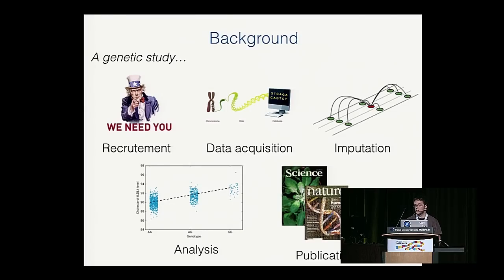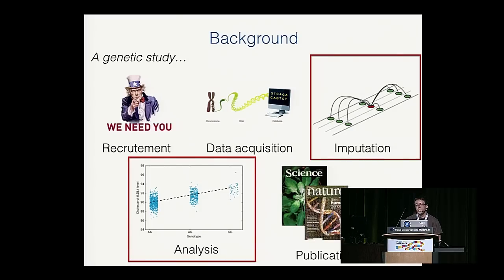Imputation is the same concept as in general statistics, but in genomics it's actually guessing the DNA bases we don't have. Then we do analysis — most of the time associating genetic markers with human traits or diseases using regression techniques. If we're lucky and find something useful, we try to publish in a scientific journal. Since I'm talking about Python, I'll focus on the imputation and analysis steps, as that's where we use Python.